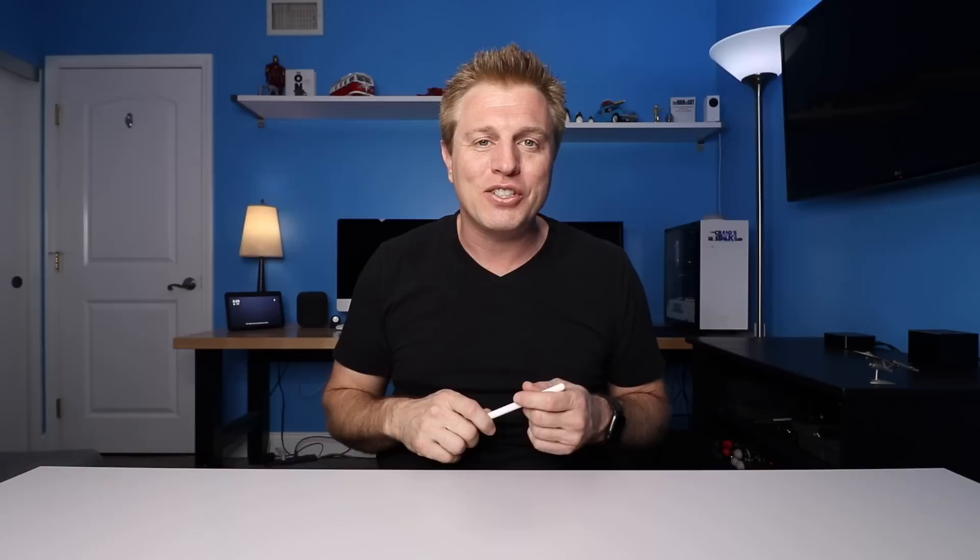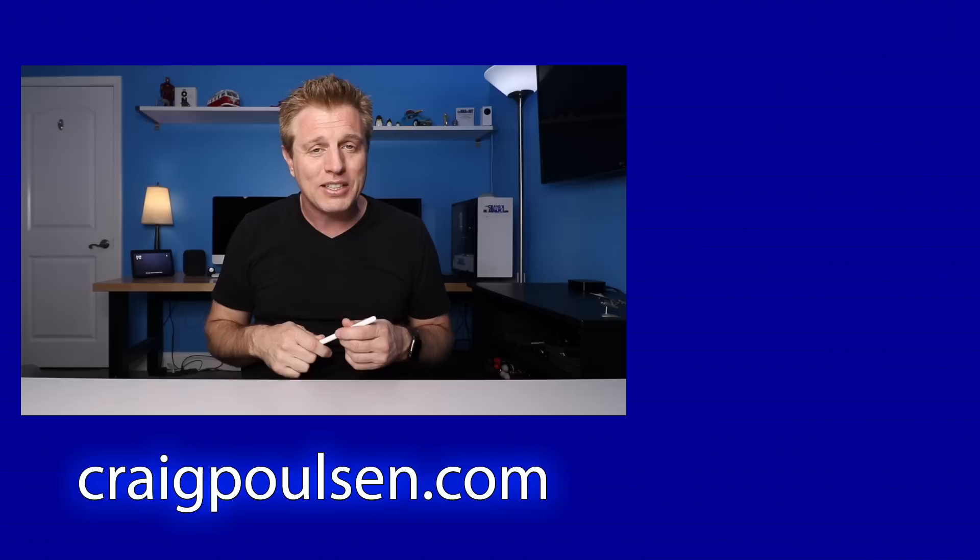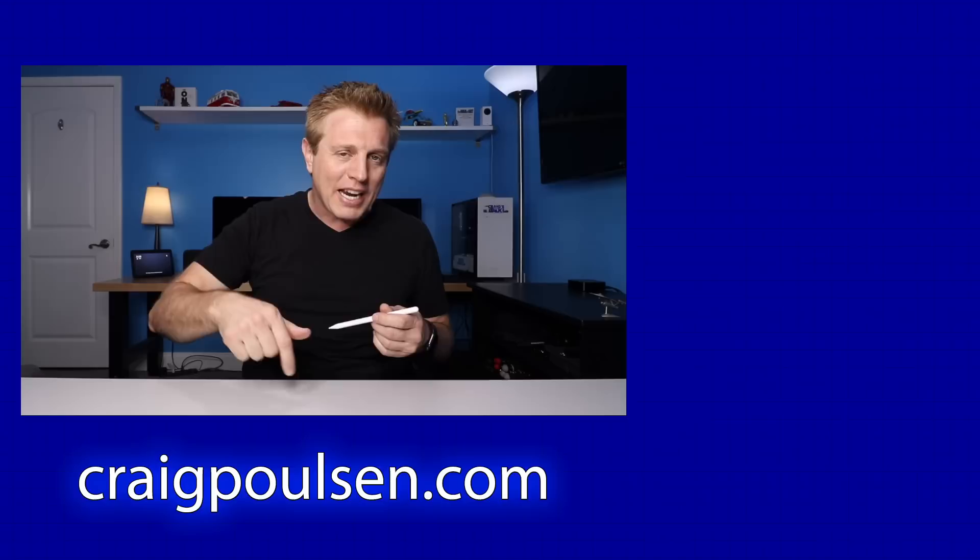That's the unboxing, setup, and my first impressions on the Apple Pencil. Let me know what you think in the comments section. If you like this video, click that like button. If you haven't, consider subscribing and click that bell to be notified of the next video. If you'd like to help support the channel, check out the Amazon link in the description — if you use it, Amazon will kick us back a little. There's also a link to the merchandise store. Thank you for watching. Have a great day, bye.